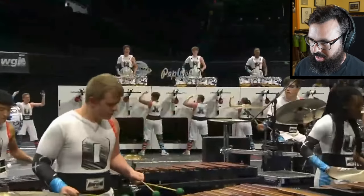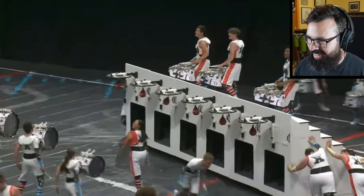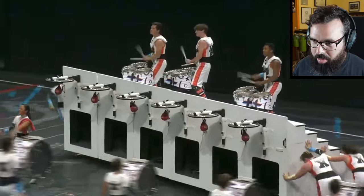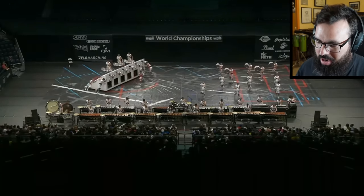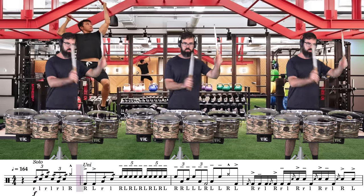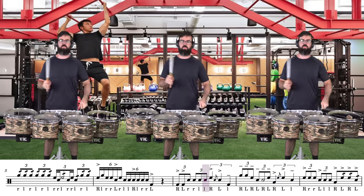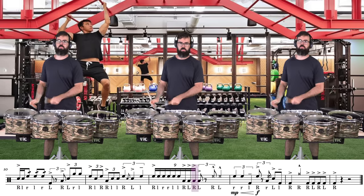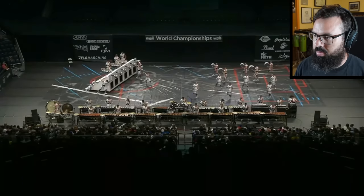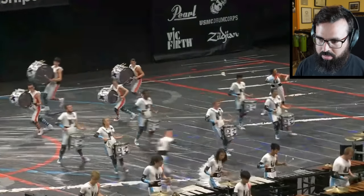Let's go, tenors. On the move here. Nice job there, tenors — definitely probably very difficult with all the g-forces from the moving. Let's go learn that one too. Let's go, tenors.